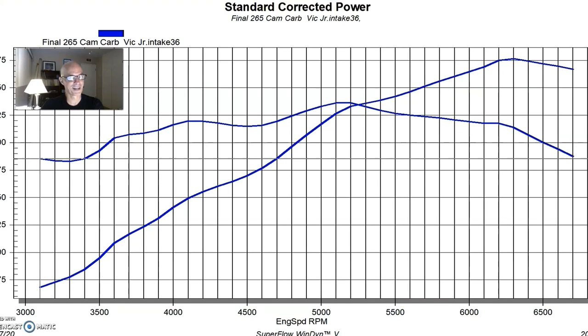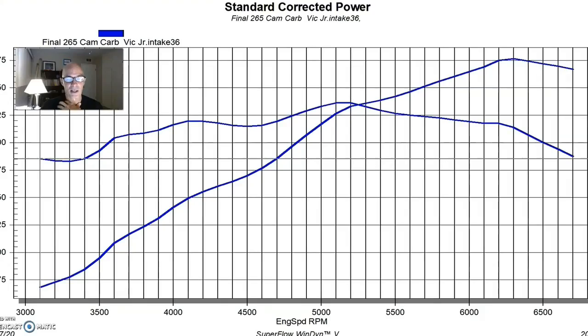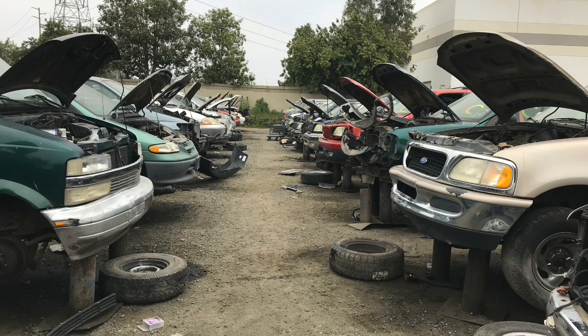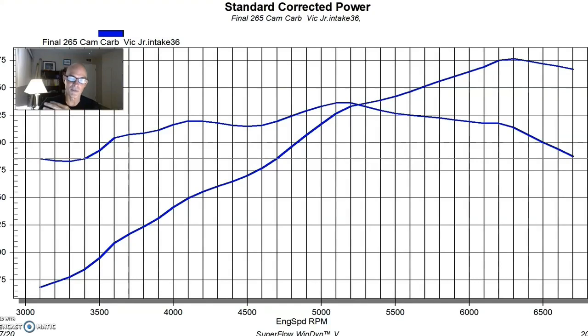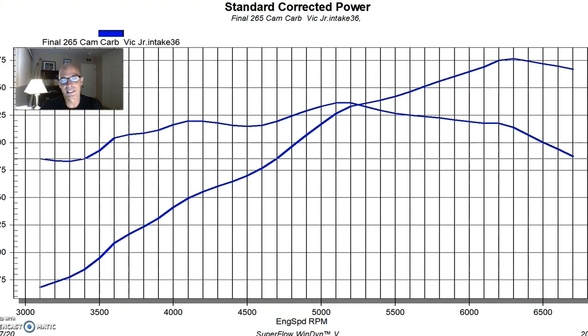This is our 4.8 liter and they're easy to find in the wrecking yard. This is one of the most common engines that we find — we find either a 4.8 or a 5.3. Very rarely do we ever see a 6 liter; if we do we snatch it up right away but they're really hard to find. There are usually a lot of 4.8s and 5.3s. This test was actually run on a 4.8 liter and I did originally get this thing from the wrecking yard.